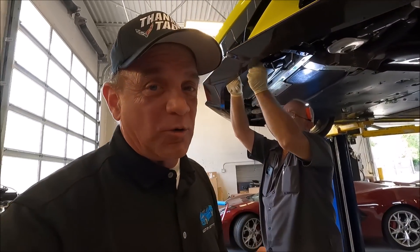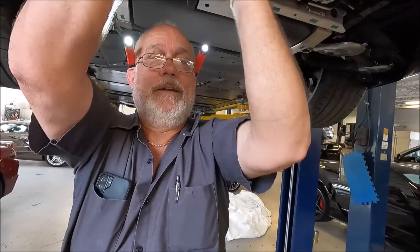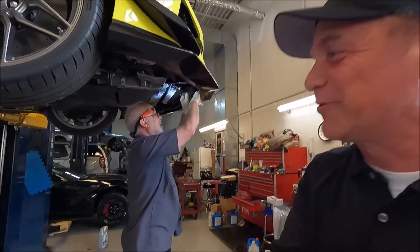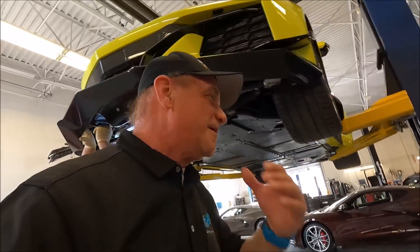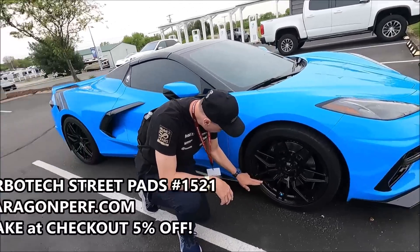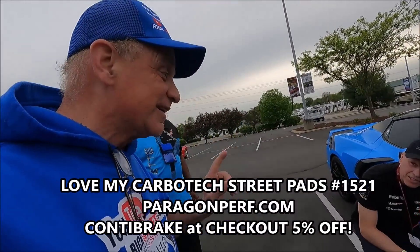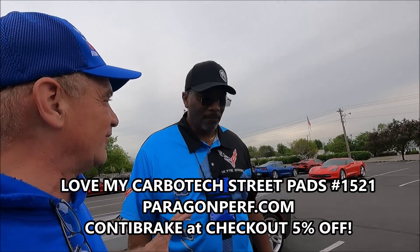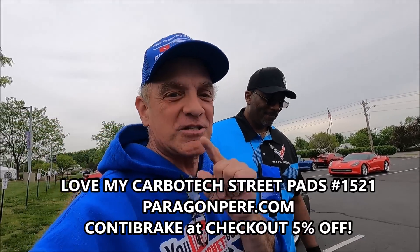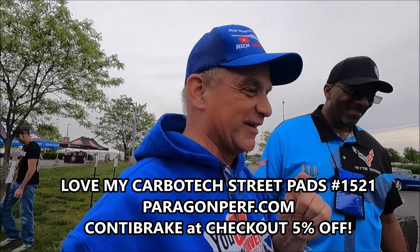Don't forget — regarding first service or any service on your C8 Corvette: every 7,500 miles, make sure that you rotate your tires.